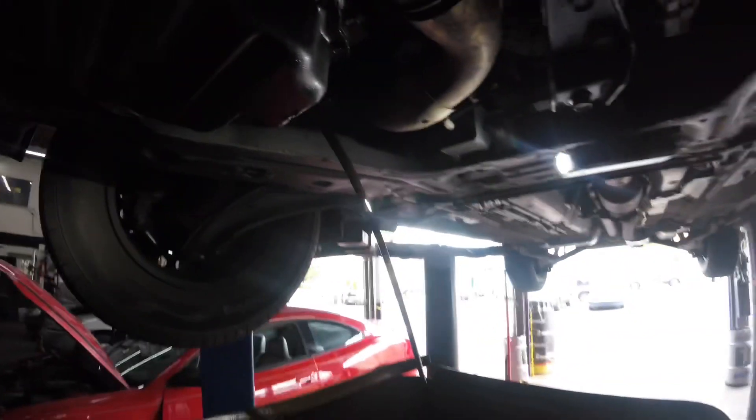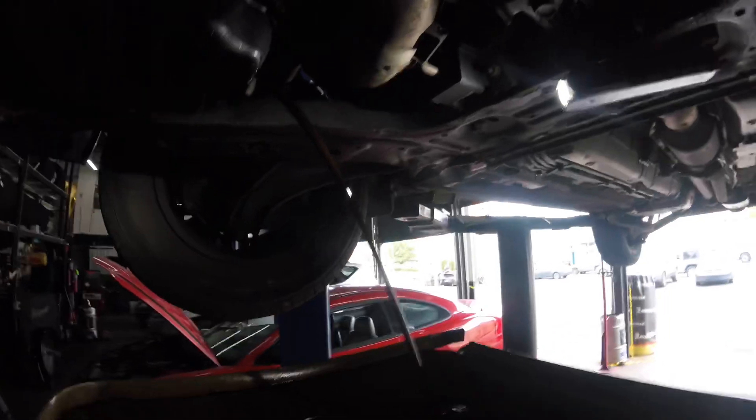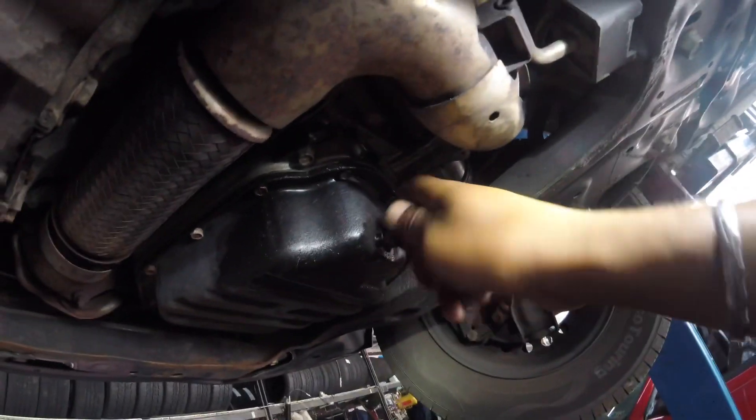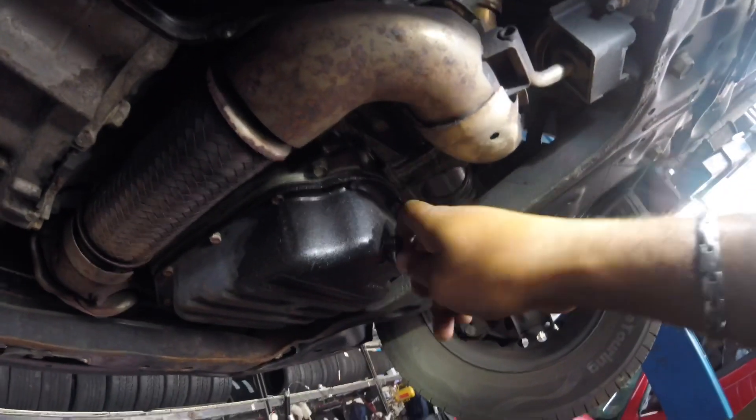Alright, now we're going to let that drain and I'll show you guys how the oil flows. Alright, the oil has done draining, so let's put this bolt on — I'm going to tighten that up.